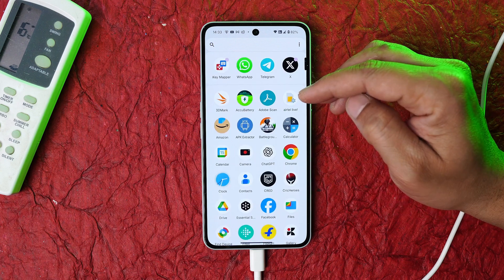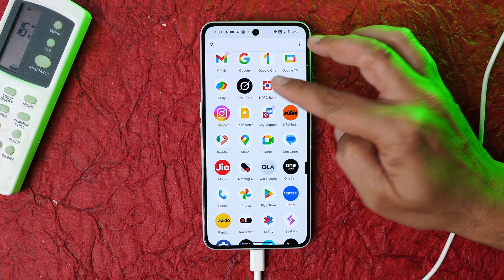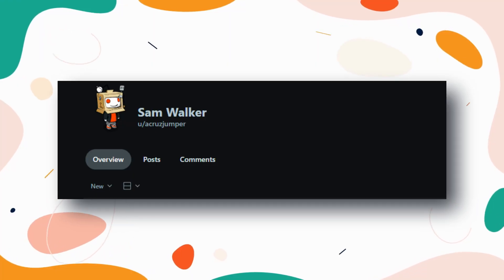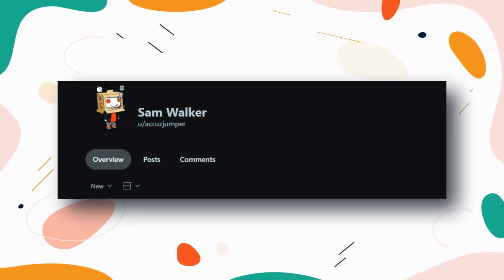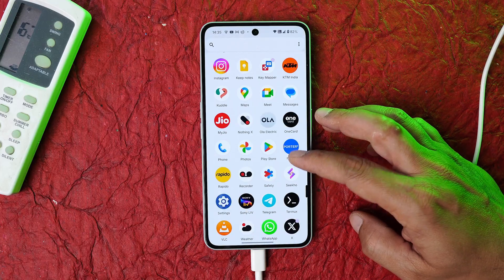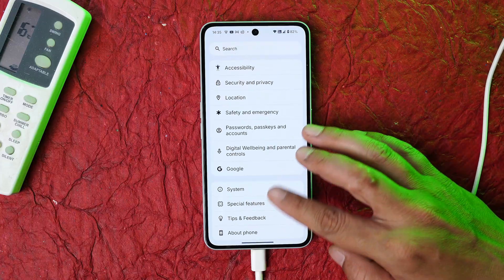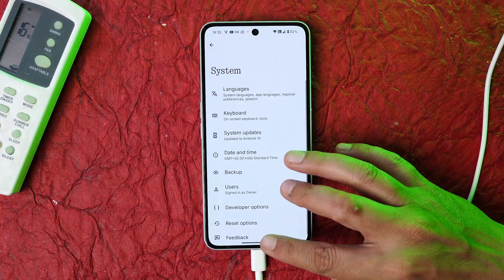Once we get the OnePlus smartphone with action buttons, I'll keep you posted on how to use different actions on OnePlus as well. Huge thanks to Reddit user Sam Walker who provided this guide. That's how you can modify the Essential key on the Nothing Phone 3a series. Drop any questions in the comments below — this is Ashok, signing out. See you in the next video.